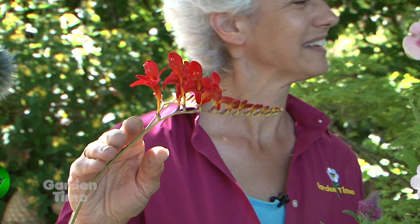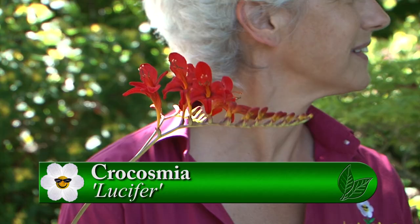I know this one — this crocosmia. I know hummingbirds love that one. That red color really draws them in. Any of the crocosmias are fun for the hummers; they enjoy them and some of the butterflies as well. This particular one is called Lucifer — a good tried-and-true one.